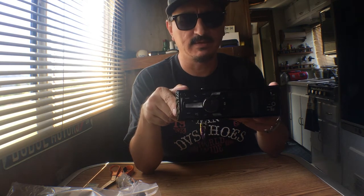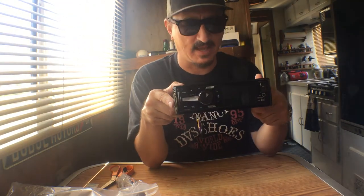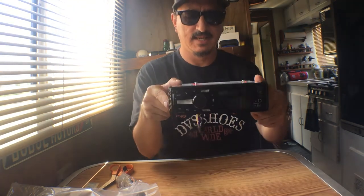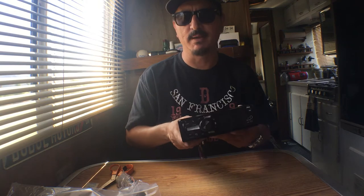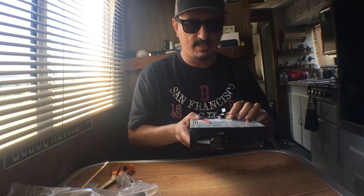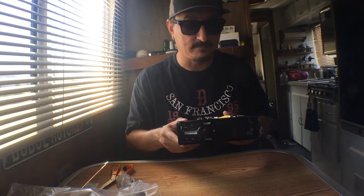I'm going to put the links to the stereo down in the description as always. I get a little bit of Amazon kickback if you order one. But what you can also do — I know for a fact Walmart carries these — so you might be better off getting it at Walmart because if it doesn't work for you, you could probably just return it right away. So even though I'm putting the Amazon links down there, I would actually suggest you purchase it at Walmart because of their very good return policy. I will get this thing installed, let you know what happened during the installation, and give you a review after I've used it for a couple weeks to a month.